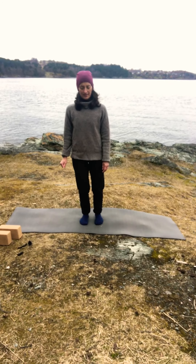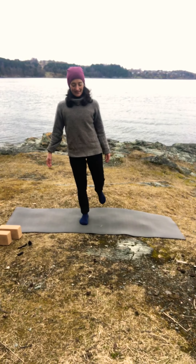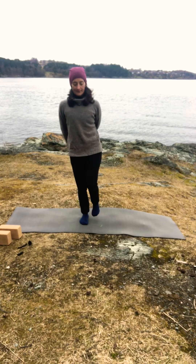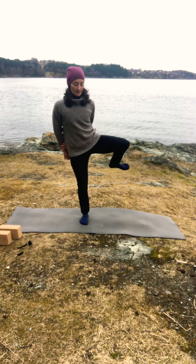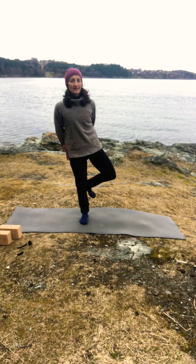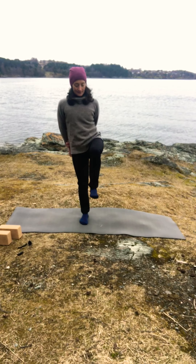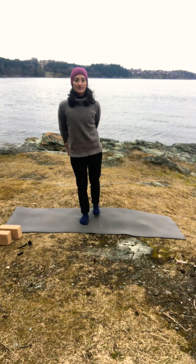Press your foot into the ground and lift your left leg up, and start making circles. Three more, two more, last one, exhale, and reverse the knee. Last one — come to all fours.